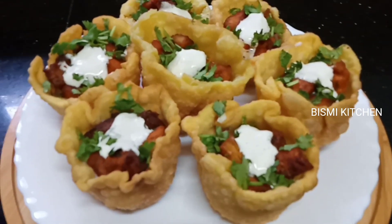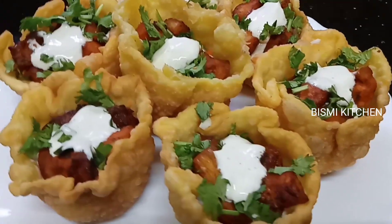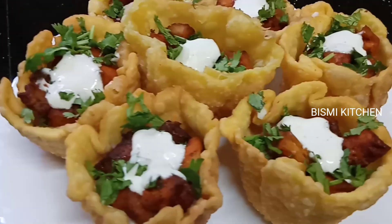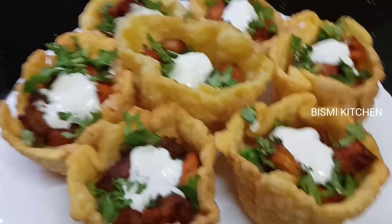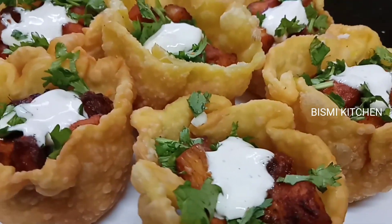Hi friends, Assalamualaikum, Bismillah. Welcome to our recipe. We have a great snack recipe for next time. It is a simple recipe for everyone — it is very simple.